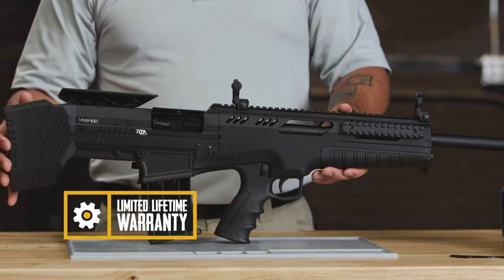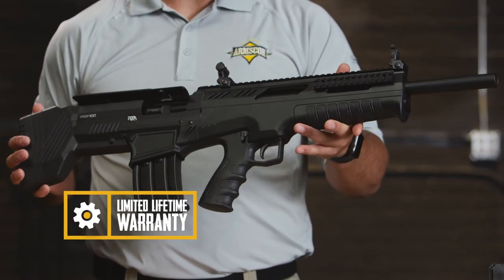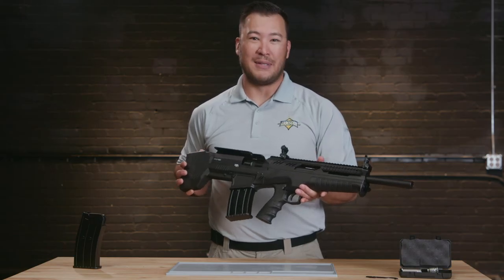Finally, as with all RIA import firearms, the VRBP100 is backed by ArmsCore's limited lifetime warranty. Thanks for watching and happy selling.